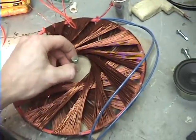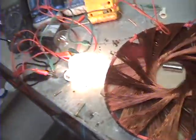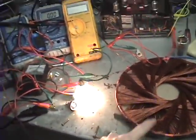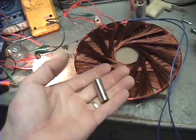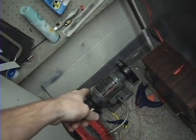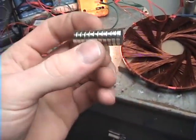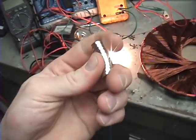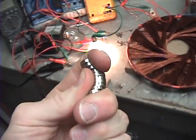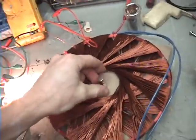I decided that that was not good enough, and I decided to short out this coil with AC directly. Basically this magnet flew up in the air, way over here, and landed down here connected to this grinder. Then I did it again and it actually split these magnets — it separated them. I can't get these apart with one hand. They are super powerful neodymium magnets.